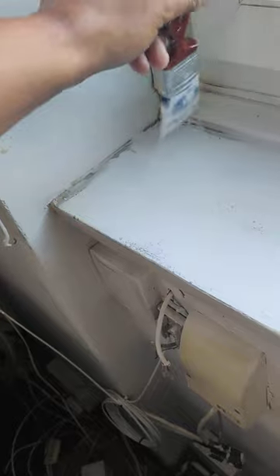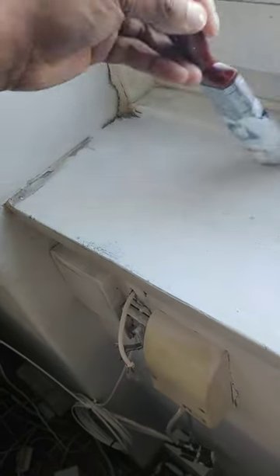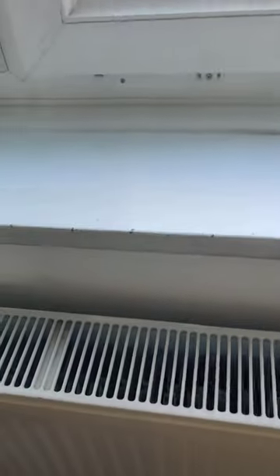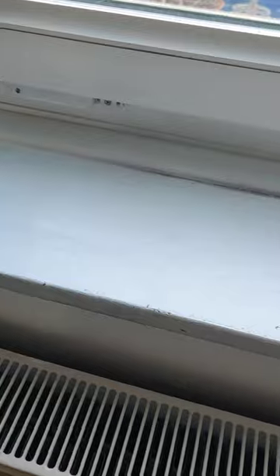I estimate probably about four coats, if I'm lucky, before it's not see-through again. So we'll just put this one on and see how it goes.